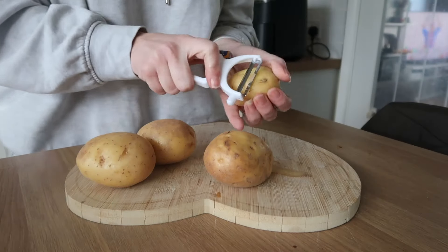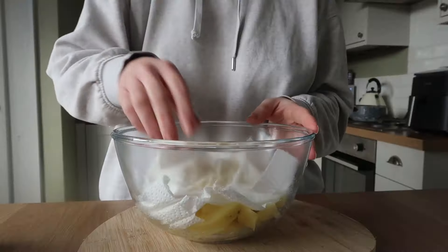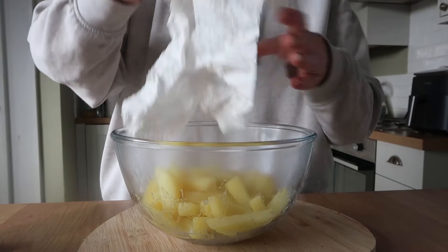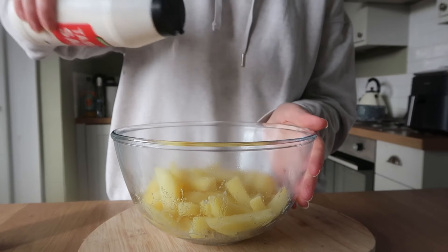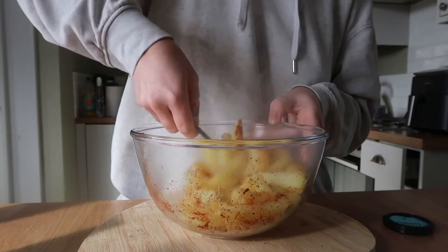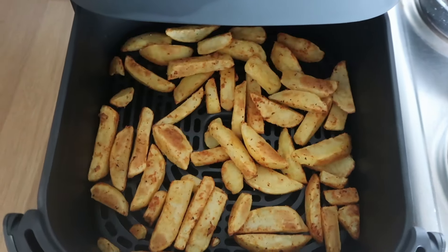Start by prepping your chips to whatever size you like — I prefer them a bit chunkier. Parboil them for five minutes, then make sure there's no excess water on them as this makes them crispier. Add whatever flavors you like — I'm using salt, pepper, and paprika — and mix well. Pop them in the air fryer on air fry mode for around 10 minutes, checking on them in between. Because the basket is so big, it covered all the chips without needing to shuffle them.